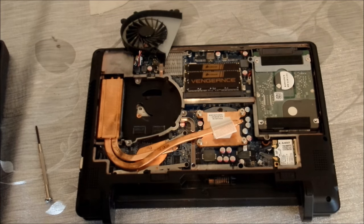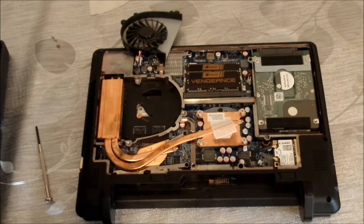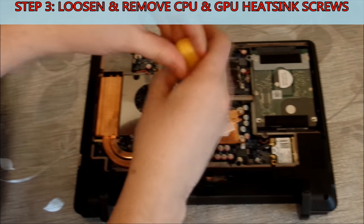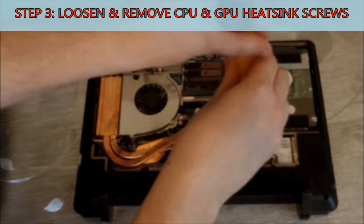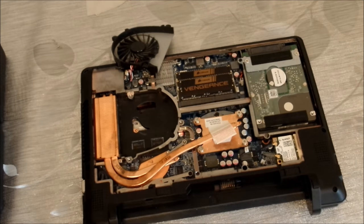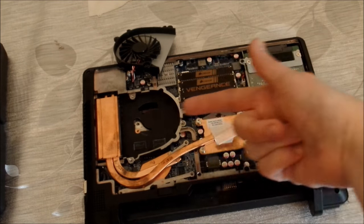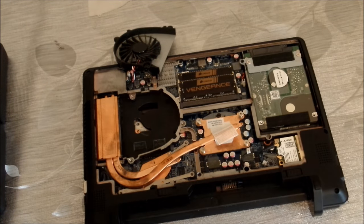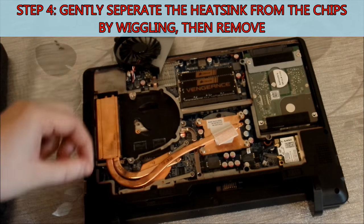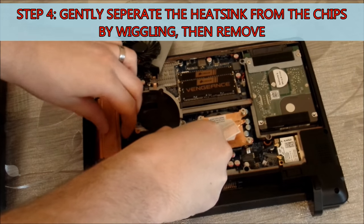Once you've done that, we're going to remove the heat sink. Like most laptops, this particular laptop has one heat sink for both the CPU and GPU. So we're going to loosen all the screws. Then to remove the heat sink, we want to first gently wiggle it to try and separate that old thermal interface material from the top of the chips, and then once you get a bit of give, you should be able to simply lift it off.